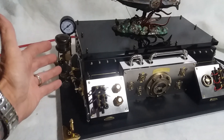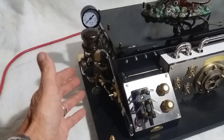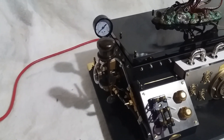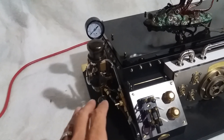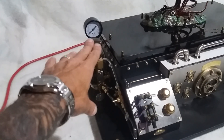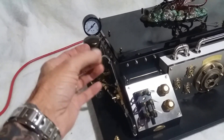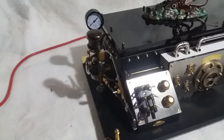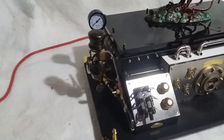Over here we have the working steam motor — this is solid brass and copper. What I've had to do, first and foremost for safety, is substitute out the working boiler with flame and real fire. Instead, I incorporated an air system, which is fully operational on the base itself.